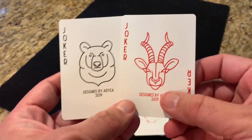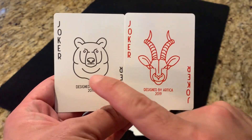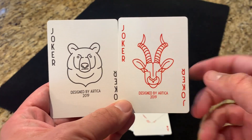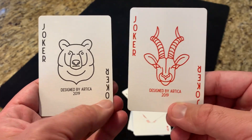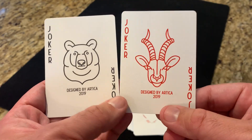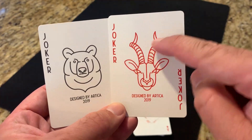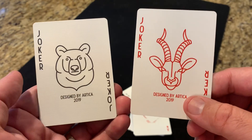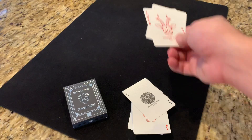Turning over to the extra cards — you only get two in this one, and they're both Jokers. You get a black and a red Joker. It just says "Joker" in the corners and both say "Designed by Artica 2019" underneath. They each feature a different animal. The red one features an antelope with beautiful curly horns, which I really like. The black one features a bear looking a little bit angry at you. So there are your two Jokers.